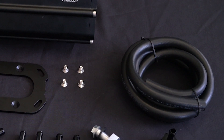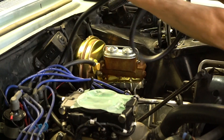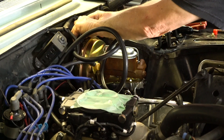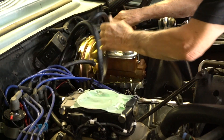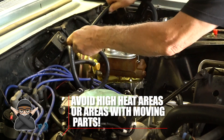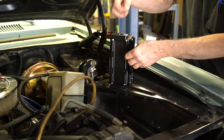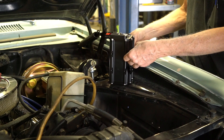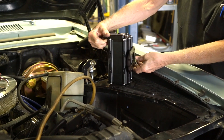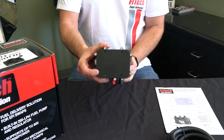The Force Fuel Mini system includes 5 feet of high-pressure fuel hose, so it is expected to mount the module somewhere within 5 feet of the throttle body. Make sure you choose a position where the fuel hose can be routed without getting close to any hot or moving parts. Choose the best mounting plate location out of the 4 available positions on the module. In our installation, that is going to be the back mounting position. There are also two mounting positions on the side and one on the bottom to choose from.